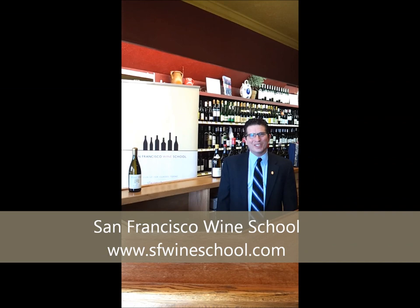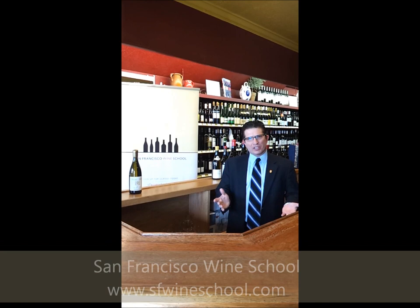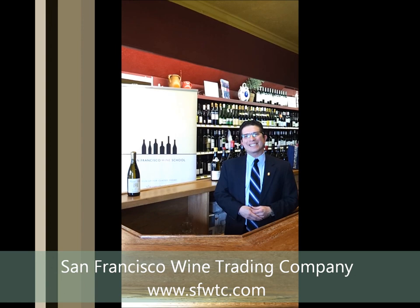Hi, I'm David Glancy, Master Sommelier and CEO of San Francisco Wine School. My good friends here at the San Francisco Wine Trading Company have generously offered for me to use their store to shoot this video. Today's video is about proper restaurant service of wax sealed wine bottles.